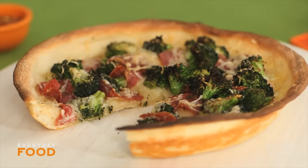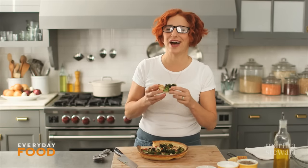You are gonna love it. It's healthy, right? It has broccoli on it. Come on, guys. Make this pizza. You're really, really gonna love it.